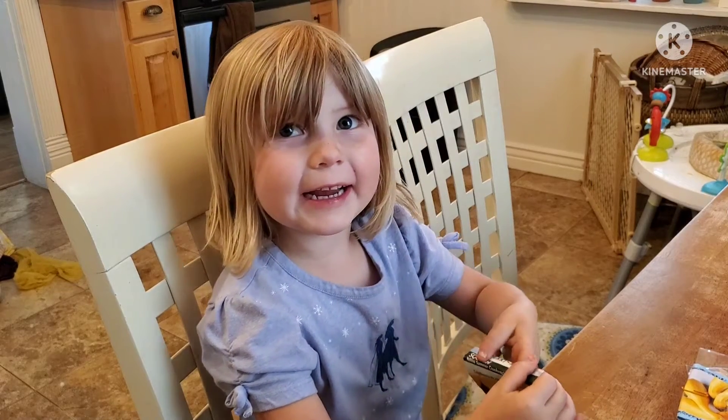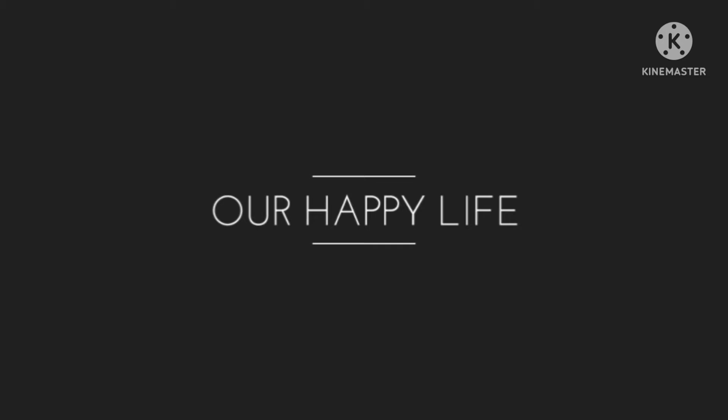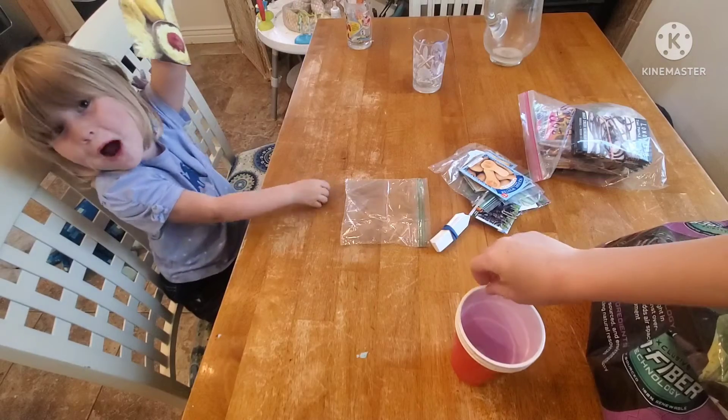What are we doing today? Spaghetti squash!